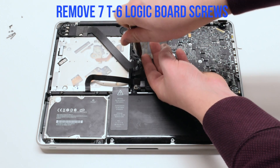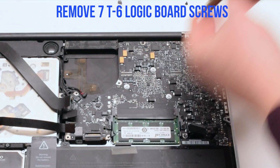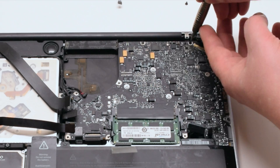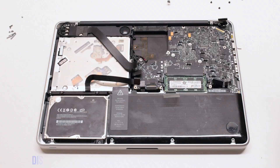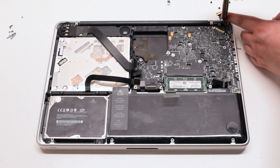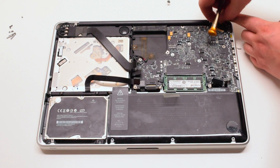Disconnect the battery indicator. Remove the seven T6 logic board screws. Disconnect the two Phillips head screws holding down the LVDS bracket but leave them in place. Lift the bracket.